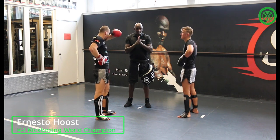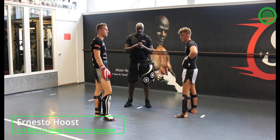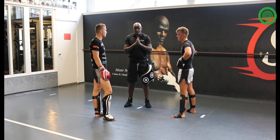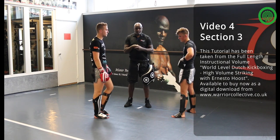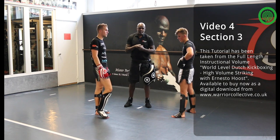You want to make the next move: a left straight, a left hook, a right hook, and a left body punch. This is one of — of course, everything with a body punch I like. That's why I like to implement the body punch in my combinations.